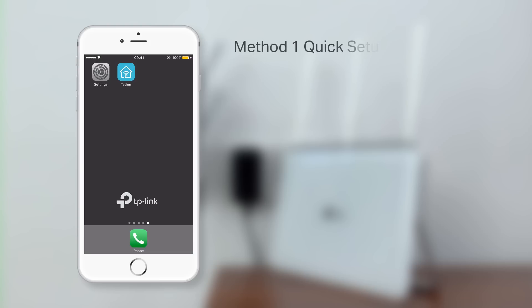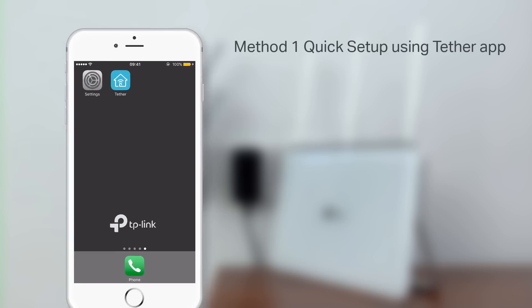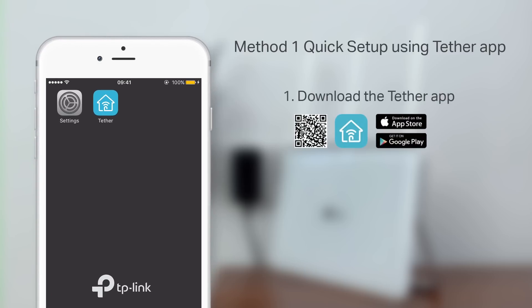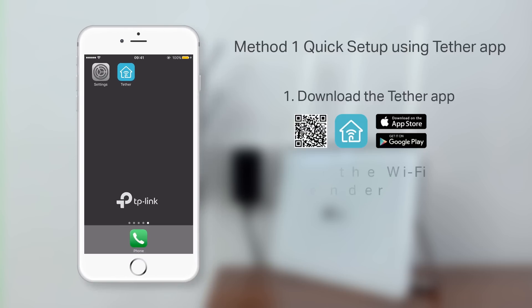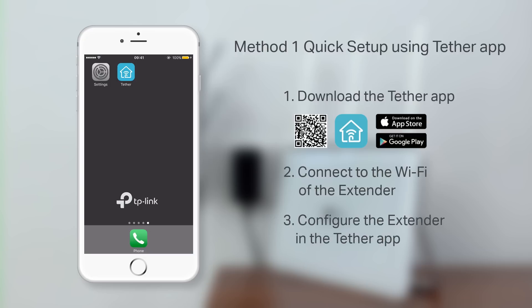Method one: quick setup using the Tether app. There will be three steps to this process. One, download the Tether app. Two, connect to the Wi-Fi of the extender. Three, configure the extender in the Tether app.